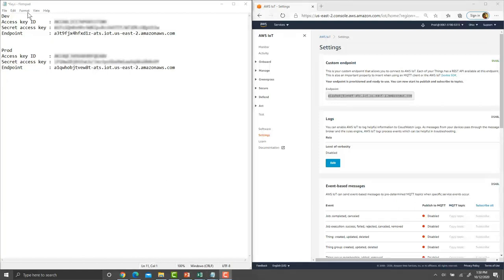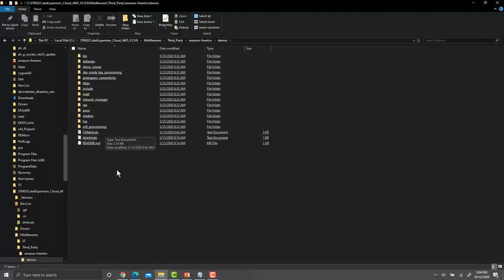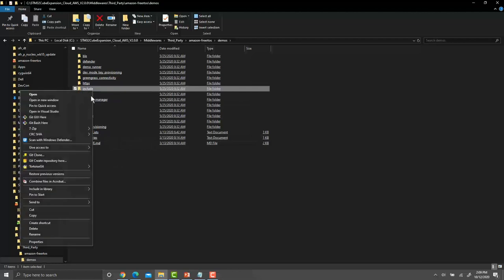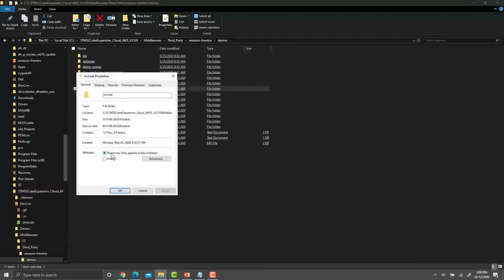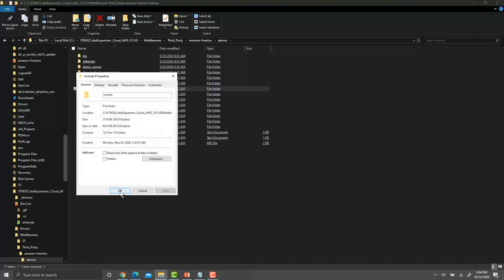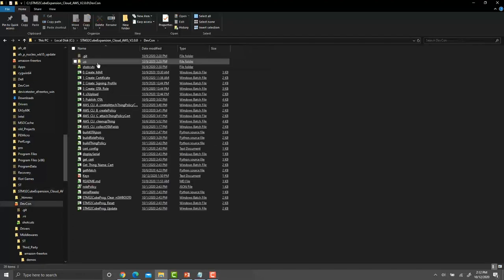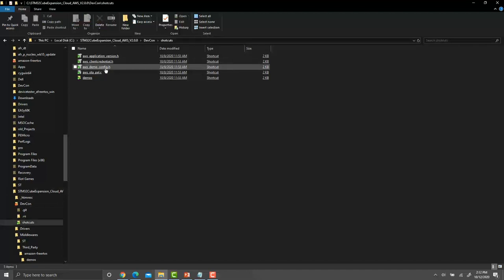Now that the keys.txt file is fully populated, save it. Next, remove read-only attributes on some files in the XCube AWS package. Open the devcon folder, under Shortcuts open the 'demos' folder, then the 'include' folder. Right-click → Properties, uncheck Read Only, click Apply, and apply changes to folder and subfolders.